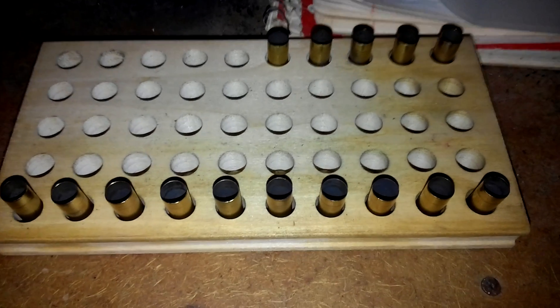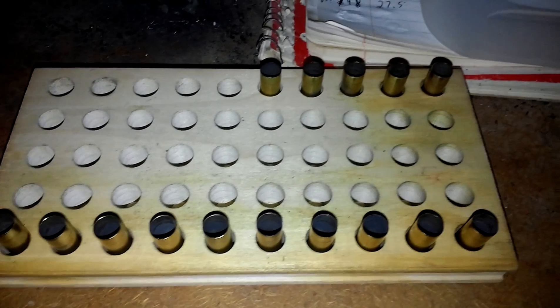Here's the light on. I just cleaned the brass. They all look good, and now they're gonna be reloaded.